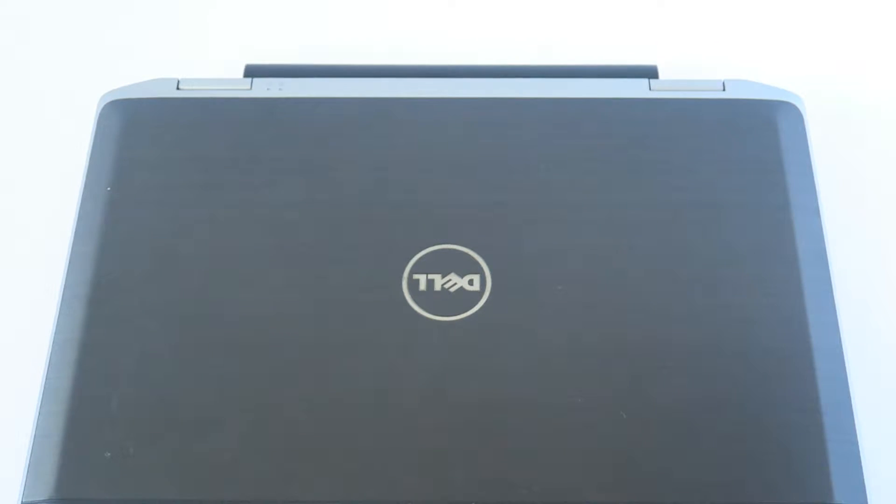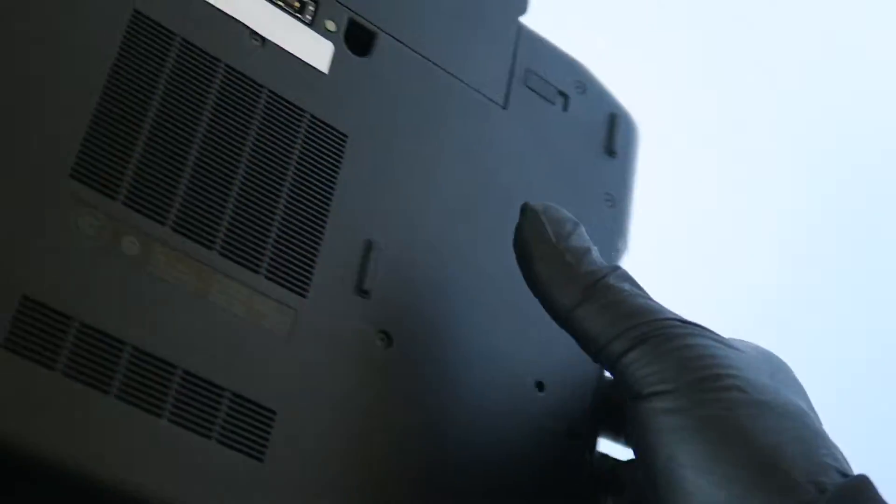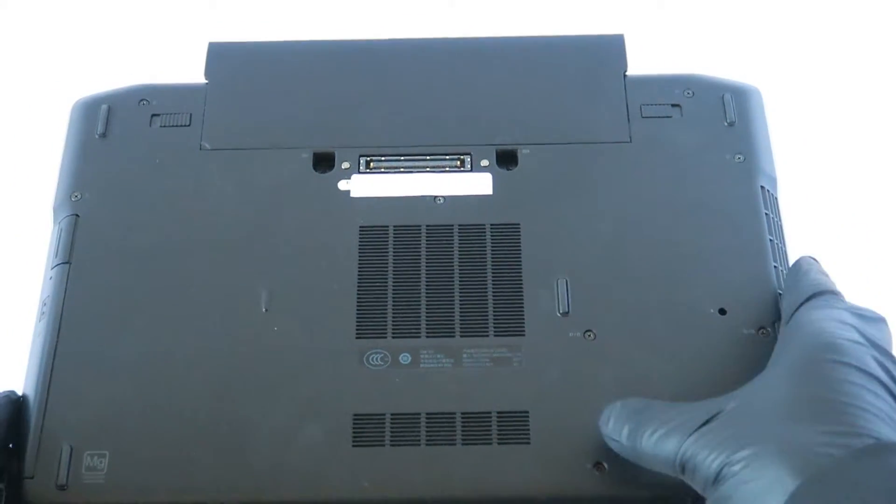What's going on, you guys? This is MXKDI here. This is another Dell Latitude E6420 — I'm gonna be upgrading the memory and switching from a hard drive to a solid state drive. So we're gonna switch to the back side.